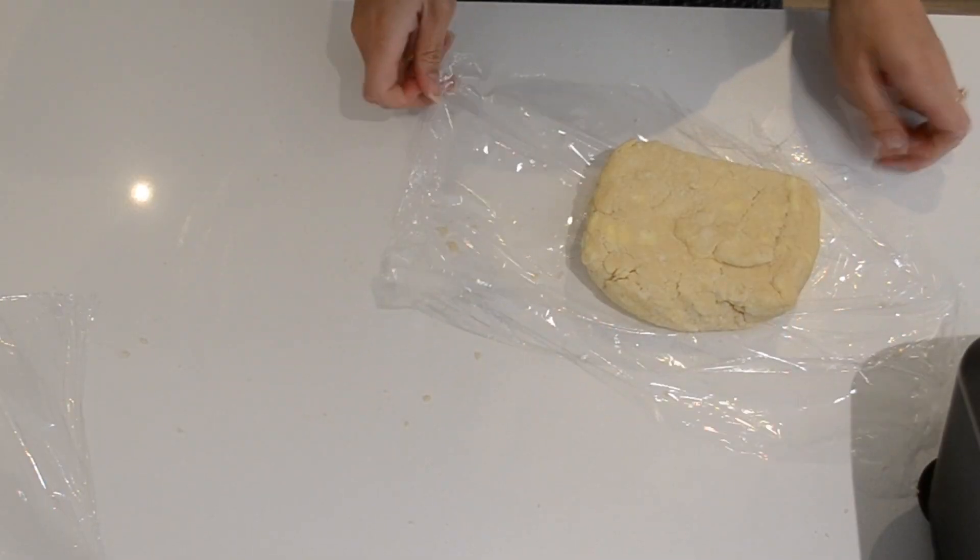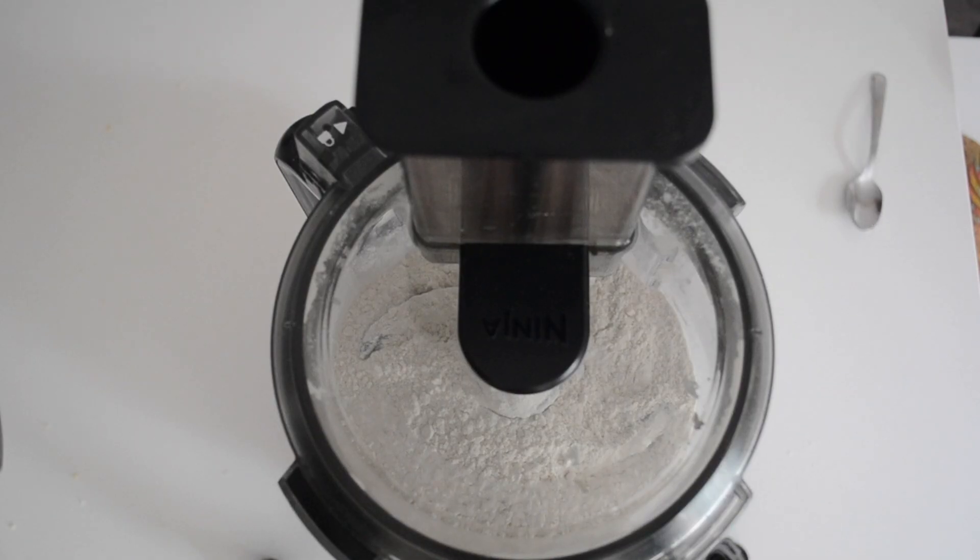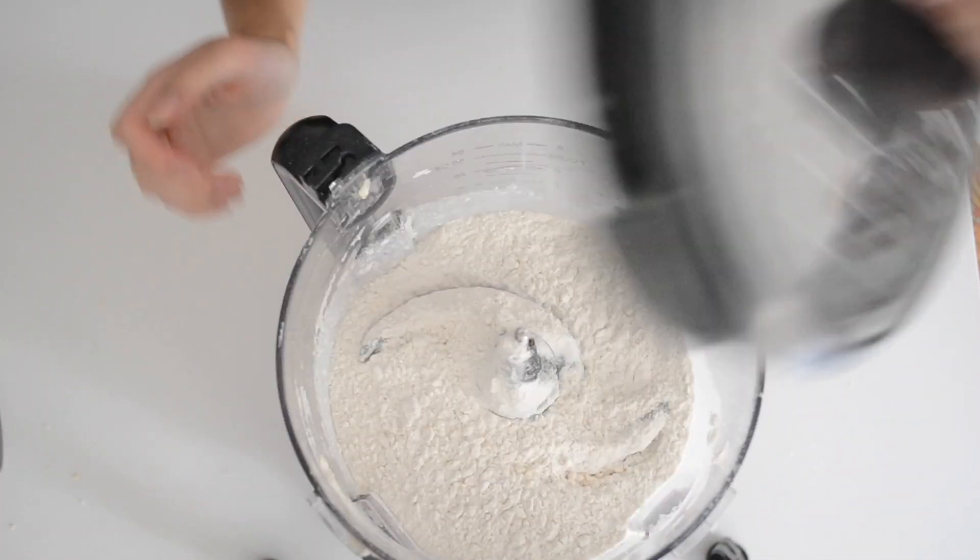The first thing we're going to need to make is our pie dough. My recipe is super basic but super versatile. I'm starting with some flour, sugar, and salt, and we're just going to throw this into a food processor to blitz it up and mix.